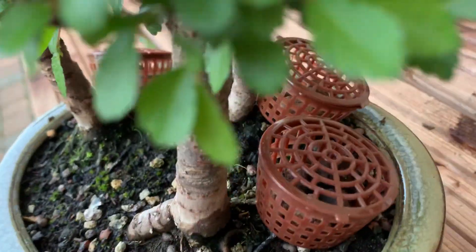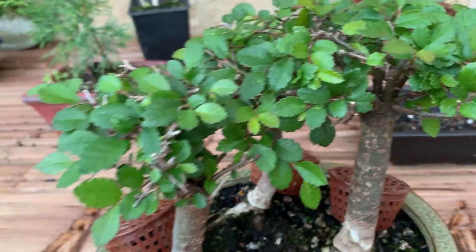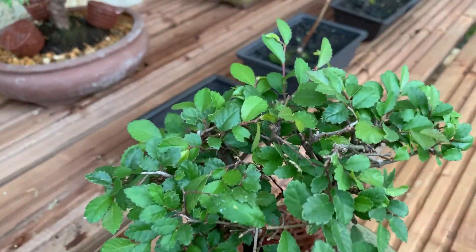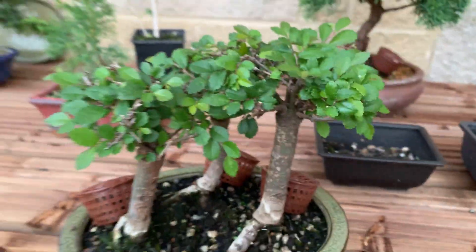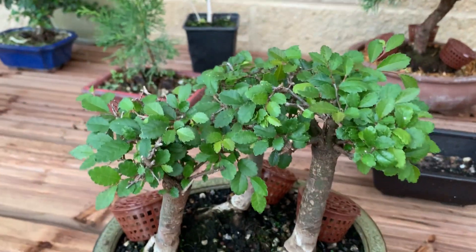I'm just fertilizing them — I've got a basket in each, just using biogold — but that should help with their growth and give it much more leaves and should make it a healthier tree. So this was a part of my Chinese Elm playlist.